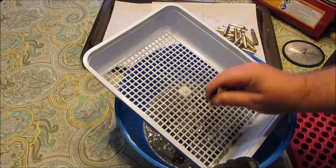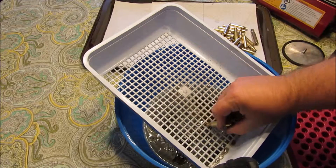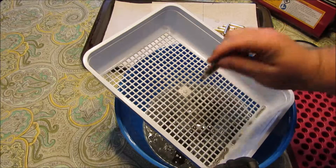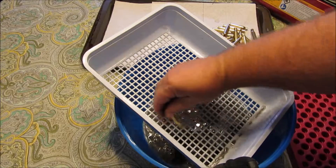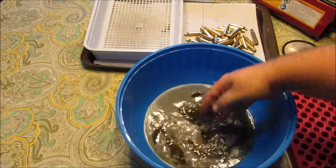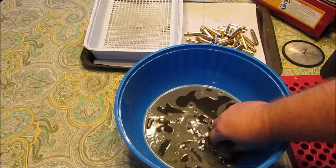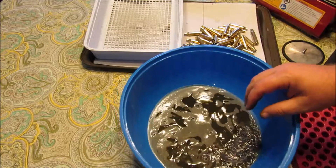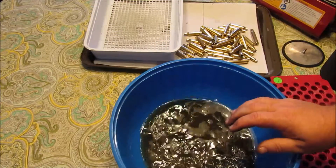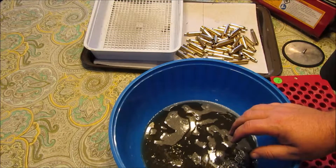The first couple of brass I've got out are already dry. That water is disgusting, but it took me roughly 20 minutes to get the cases empty. Let's dump this down the drain. Then we'll spread the pins out to dry, spread the shells out, and put all the cases in the oven to dry them.